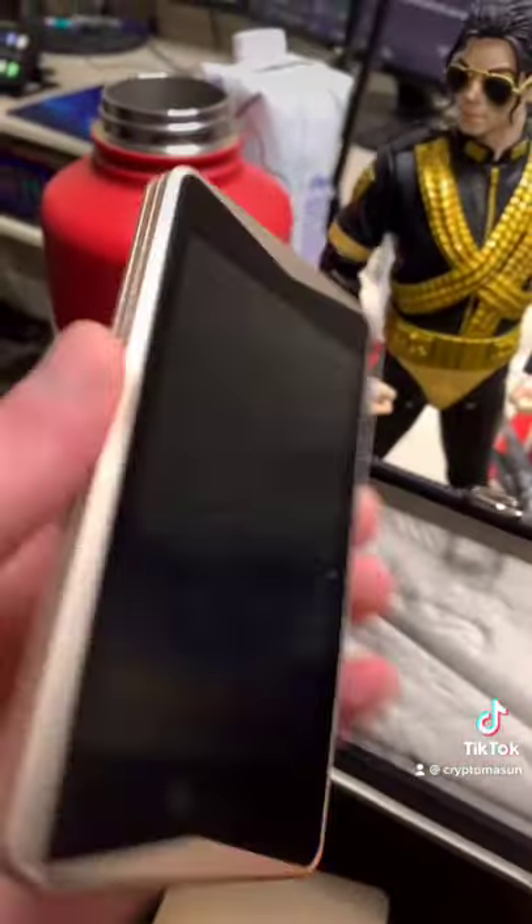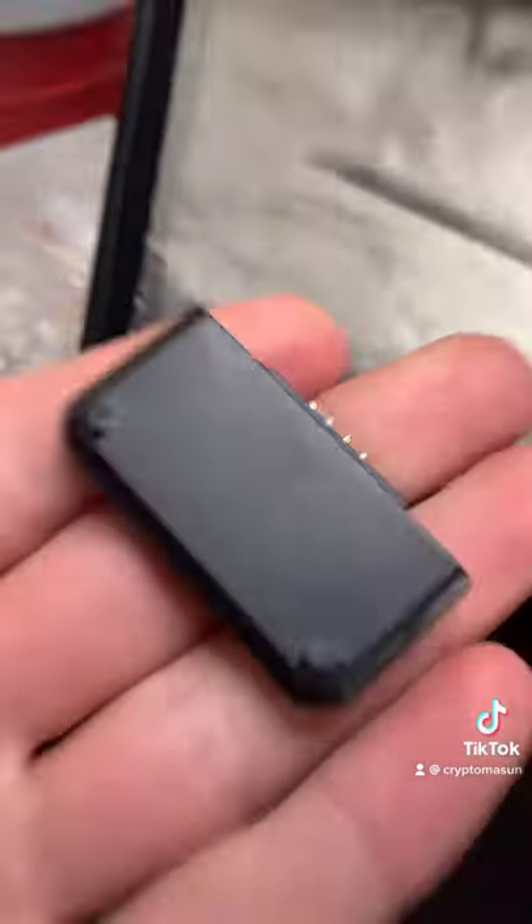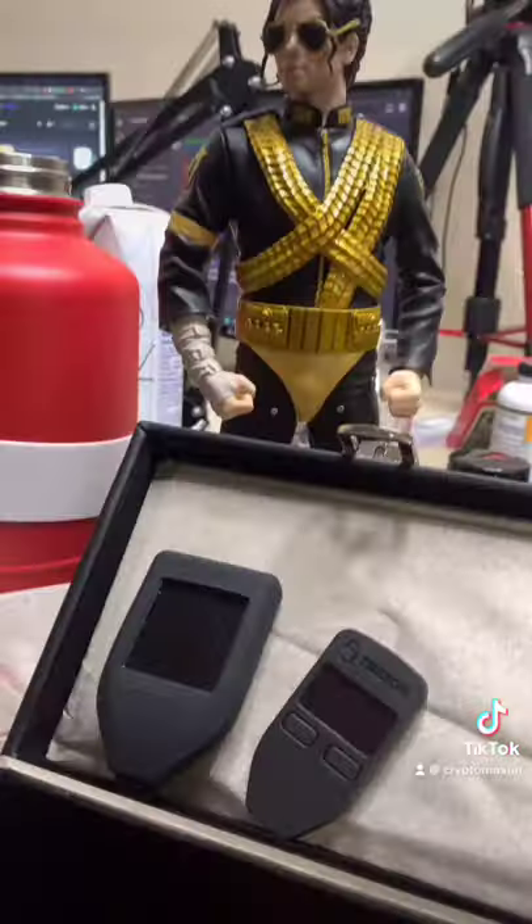The Ellipal Titan right here is probably one of the most secure wallets you can get — it's only QR codes. It also came with a steel-plated thing to keep your seed phrase, which my seed phrase is in here. I'm obviously not going to show that. And here is the charger for the Ellipal.